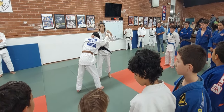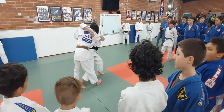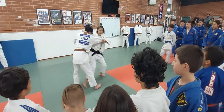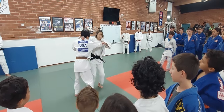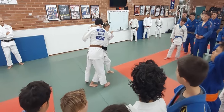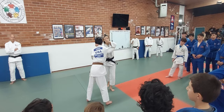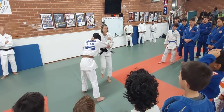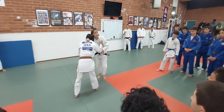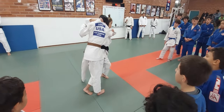So, most important: body under the opponent, into the opponent, like this. Okay, so first, try just like this. And second step, knees up — please opponent react, step back. Okay, and finally, like this.